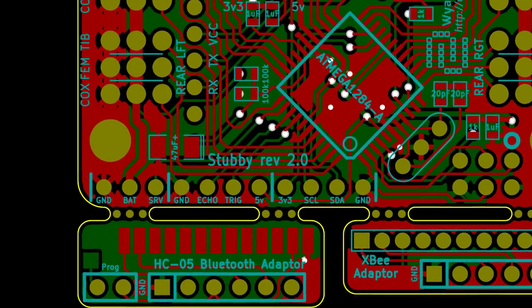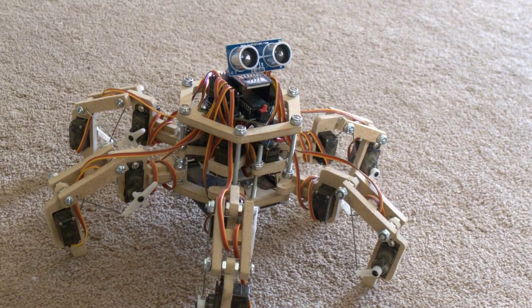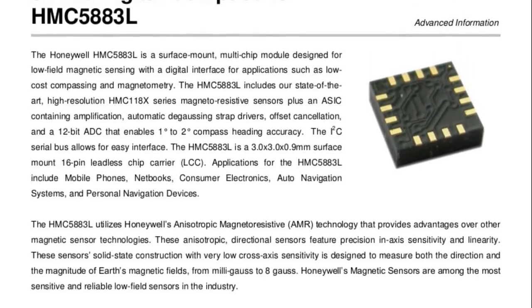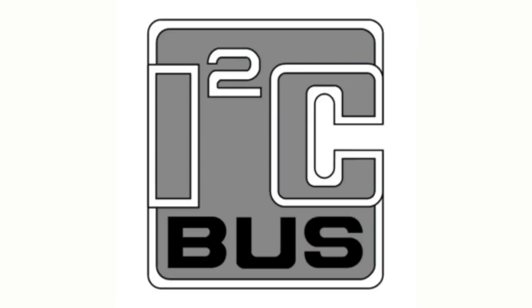Once the boards arrive, Stubby will be able to detect distance using a tiltable ultrasonic rangefinder, will be able to detect compass directions using a magnetometer, and will be able to see light and dark using an array of infrared LEDs on the bottom. An I2C breakout will allow third parties to add additional sensors without needing a board redesign. Thank you for watching, I hope you enjoyed our video.